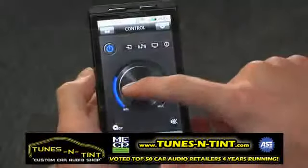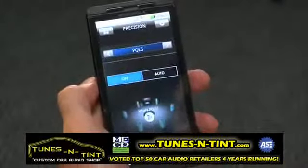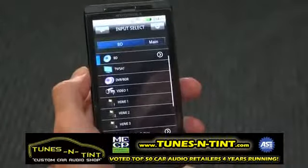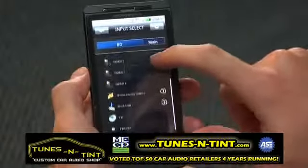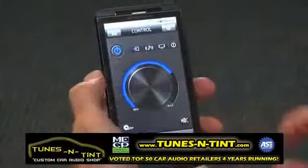The completely redesigned interface not only makes this app easy to use, but it's more powerful as well. iControl AV2 allows you to not only make simple adjustments to your receiver, like volume and input selection — this app will do the heavy lifting too.